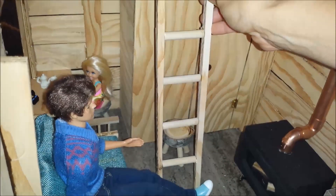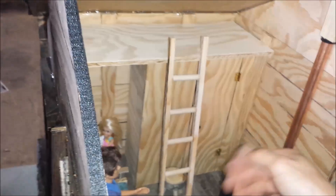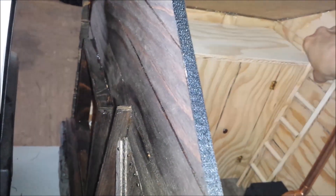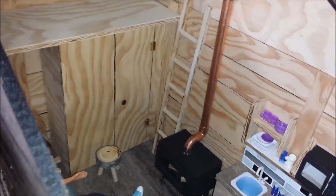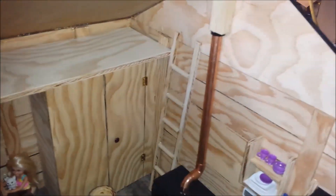Now we can take the ladder and you can put it anywhere you like, just to go up. You can put it to the side or just leave it here and go up — it's all up to you.